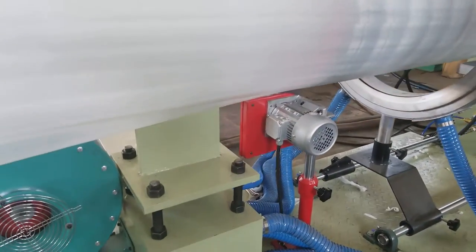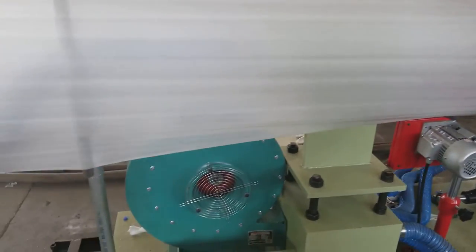Blade for cutting to flat sheets. Wind cooling.